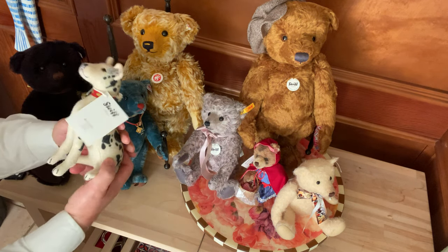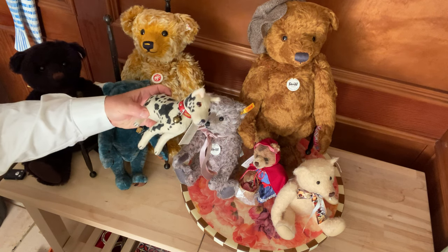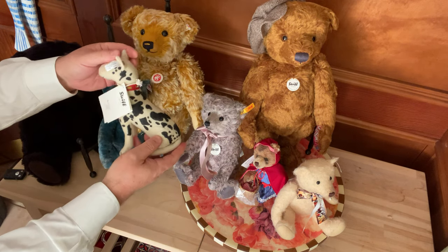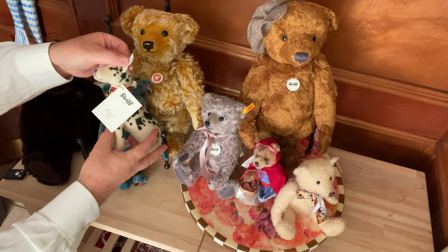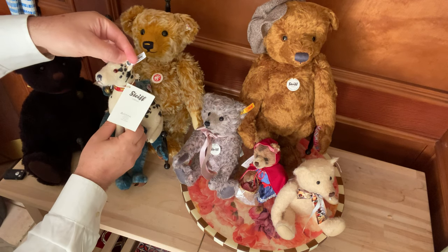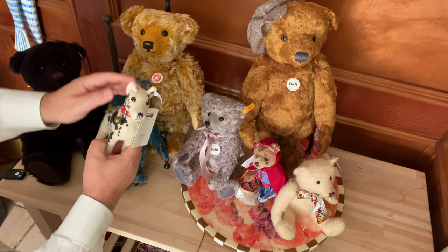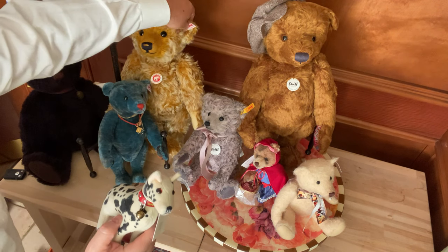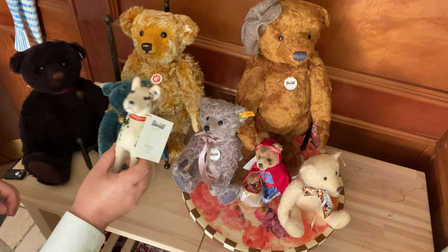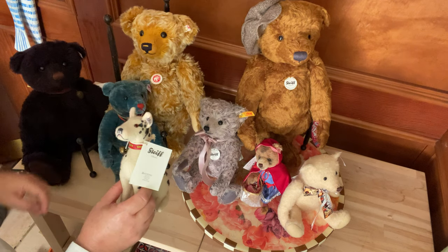Most of them have a lot of hand work involved. You can look at this Great Dane - this is actually a replica from a 1932 model. They took what was produced in 1932 and remade it. All Steiff animals have a button in the ear. This one has a black button, which usually indicates it's a classic or collectible. This one has a gold button with a yellow tag, but they've got to have a button in the ear - that's their trademark.